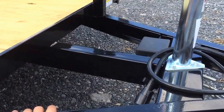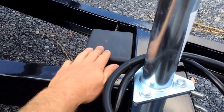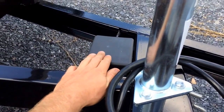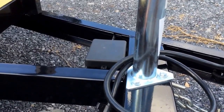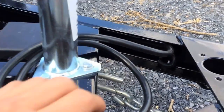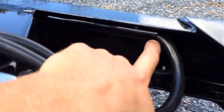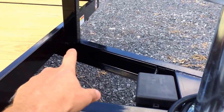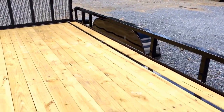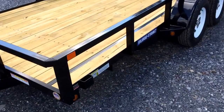A triple tube tongue comes standard on these. This extra tube in the center gives you a little bit of extra strength. You'll notice they mount the breakaway battery on the inside of the A-frame — it just makes more sense, you're less likely to break that box, and it also allows for sway control. It's a sealed harness, no single strand wiring. The conduit starts up front, runs the whole way back along the 4-inch channel frame, and then picks up on your trailer deck and runs back the length of the trailer — a lot nicer way of running wiring than the stapled-up version you often see.